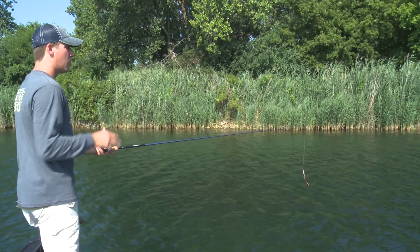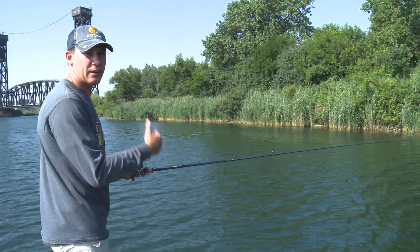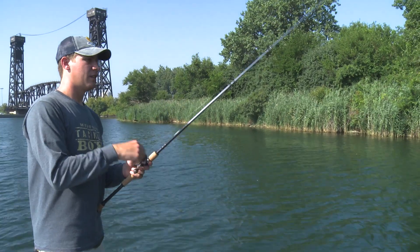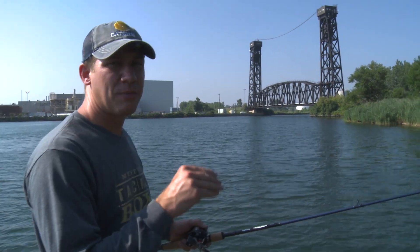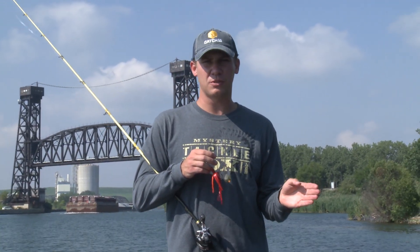I'm fishing a nice grass flat here with isolated patches of grass on a sandy bottom. This is a medium-heavy rod, seven foot, 15-pound fluorocarbon line, and a regular 6.4:1 gear ratio reel — a great all-around combo. I'm going to start by casting it out, letting it sink to the bottom, and swimming it — dragging and swimming it, keeping my line tight. That paddle tail will really work in the water. It's eight feet deep here, so not too shallow and not too deep — we're trying to intercept bass as they move from deep water to shallow water, and that six-to-twelve-foot zone is exactly where you want to look.